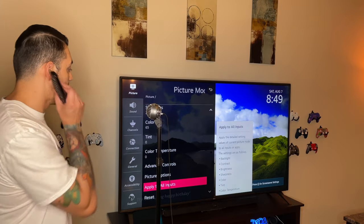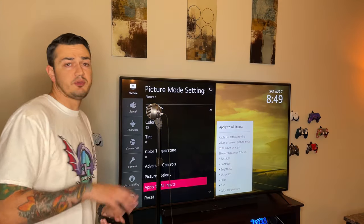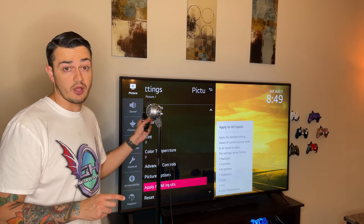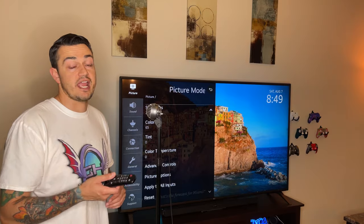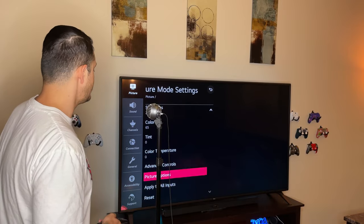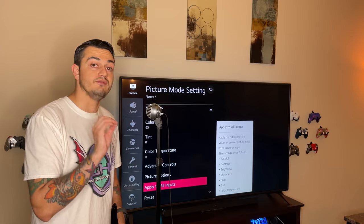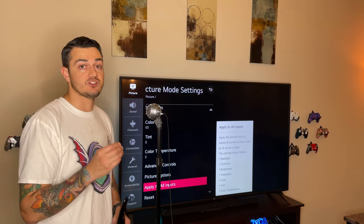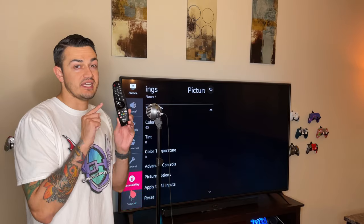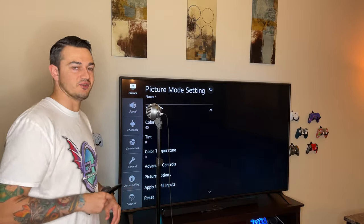LG includes an awesome 'Apply to All Inputs' feature which takes all your main settings and applies them to all four HDMI ports, component, AV out, and the smart TV interface — so you don't have to go through each HDMI port separately. However, you can still set up each port individually if you want different settings per device. When setting up your PlayStation 5 or Xbox Series S or X, you need to go through all the HDR video modes in the settings to make sure your TV is matching and color-graded, and make sure the TV is in HDR Game Mode before entering TV calibration on your console.